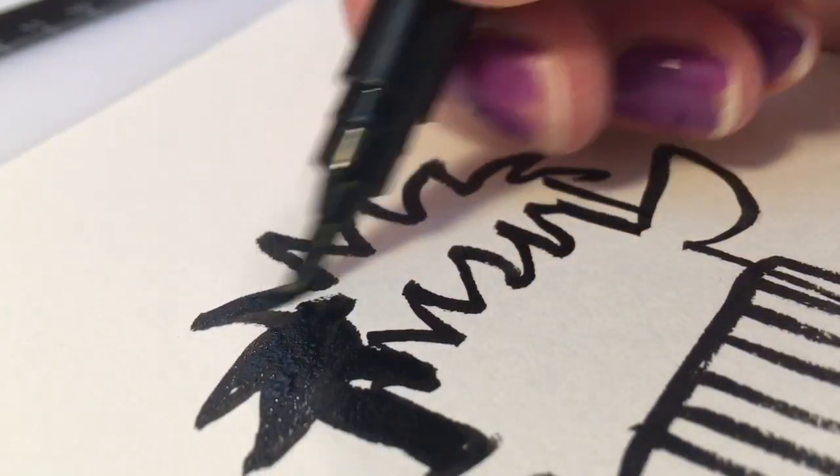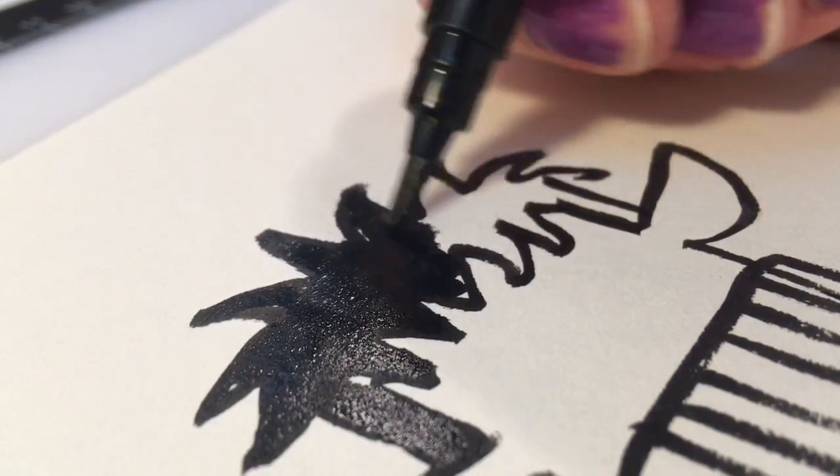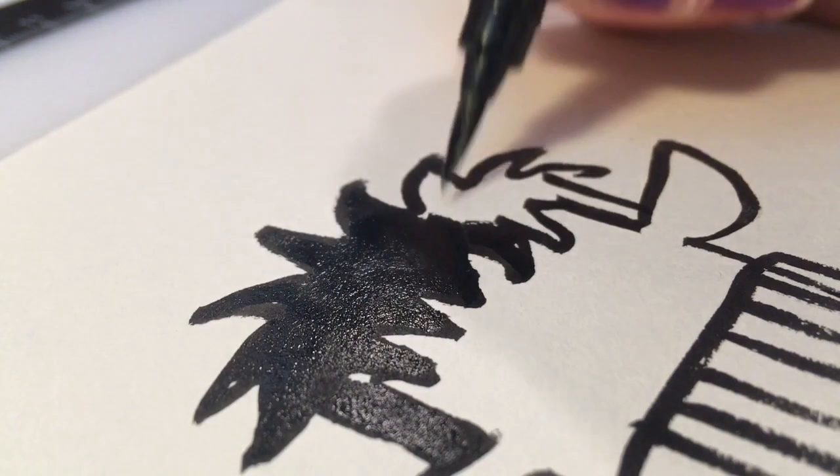That's a good trick in drawing - to fill things in so they stand out, and it doesn't just look like a bunch of lines but it actually looks like something solid on your paper.